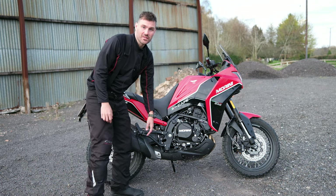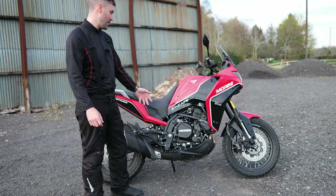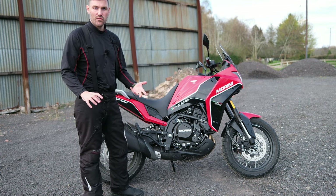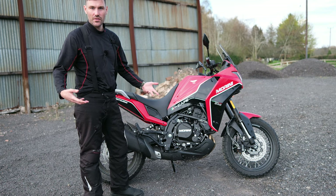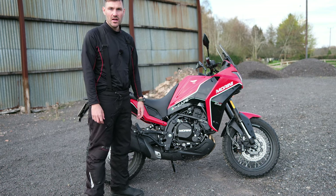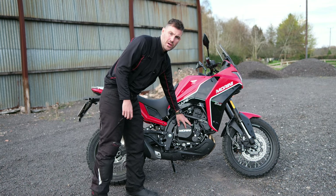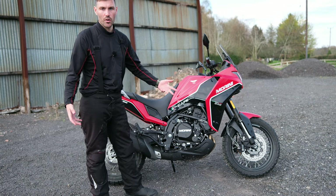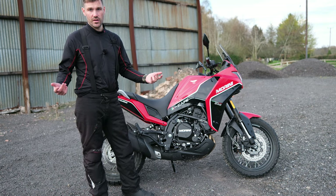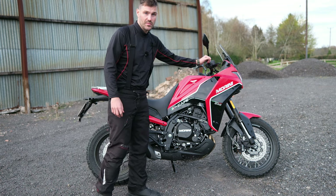The parallel twin is just an absolute joy on public roads. It's got 60 horsepower and 55 newton metres of torque, but it's quite revvy and just lets you rev out and enjoy it. I've been able to pull off overtakes and you could obtain quite a high cruising speed — 70, 80 miles an hour is no problem at all.